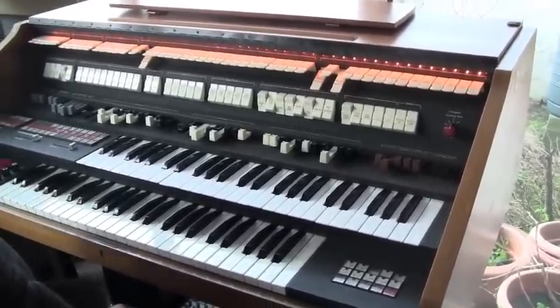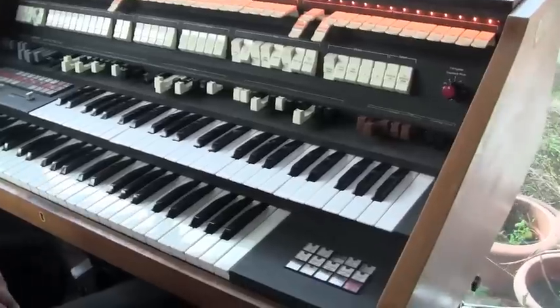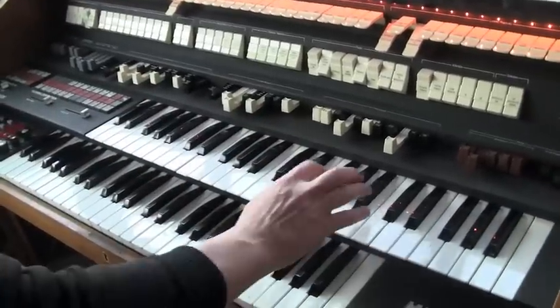Mark Fuller being the engineer, I'm just the player. Now, one of the last faults we've got to fix is an intermittent one. Everything's fine with the organ sounds.